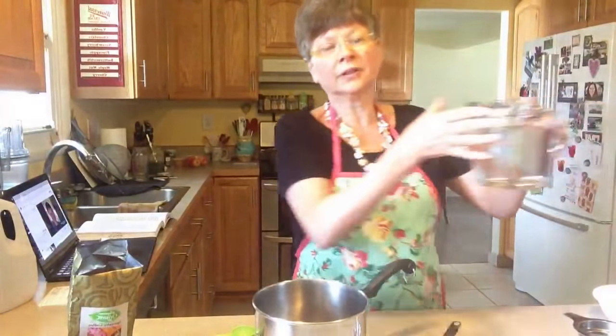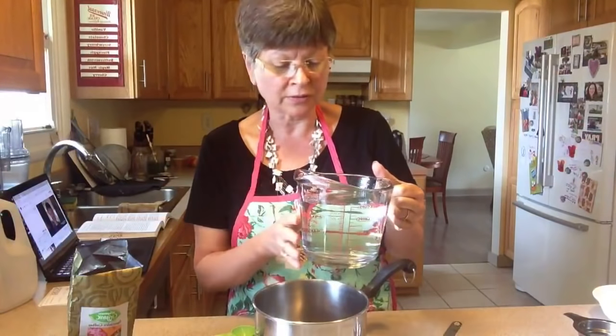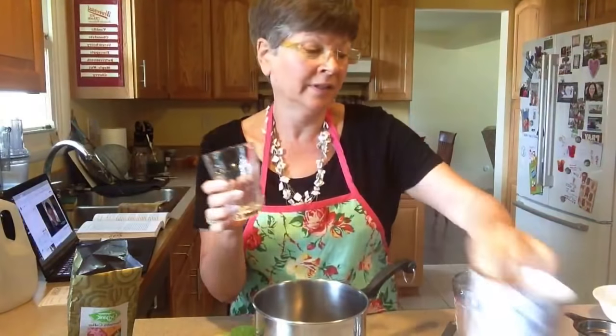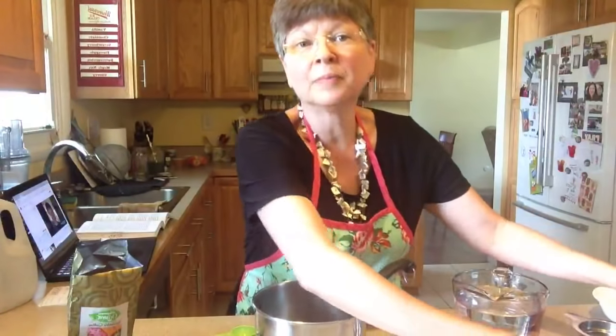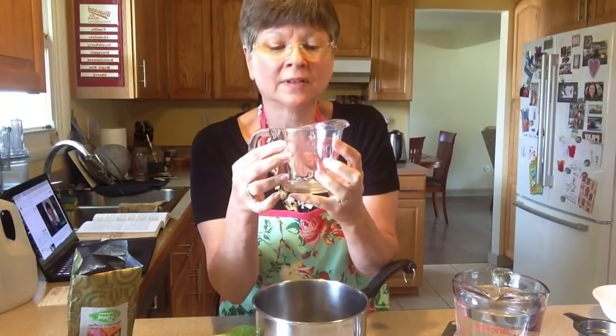Then you would add 32 ounces of water. Or if you're in a country not using ounces, you can do a liter — it's considered close enough. It's 32 ounces or four cups. When we refer to cups in the United States, it's a unit of measure — a cup is eight ounces. So the amount of water you want to add is 32 ounces, which is four of those eight-ounce cups, or one great big 32-ounce measure.